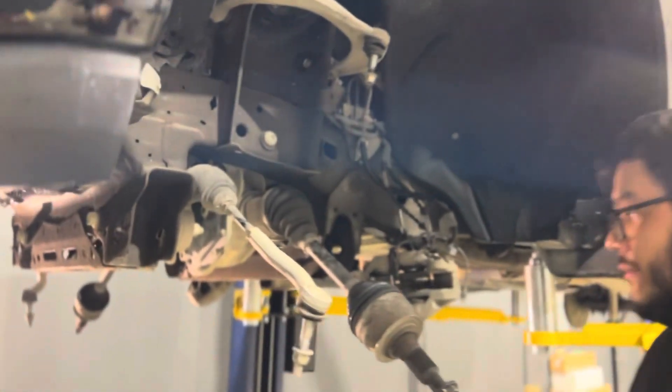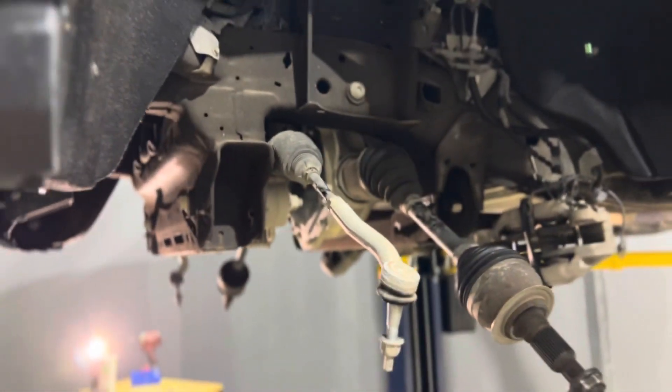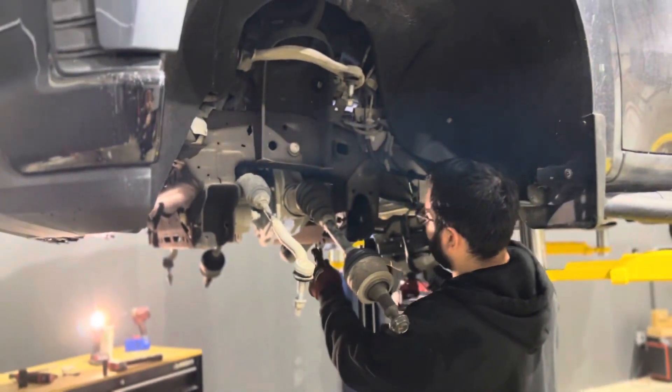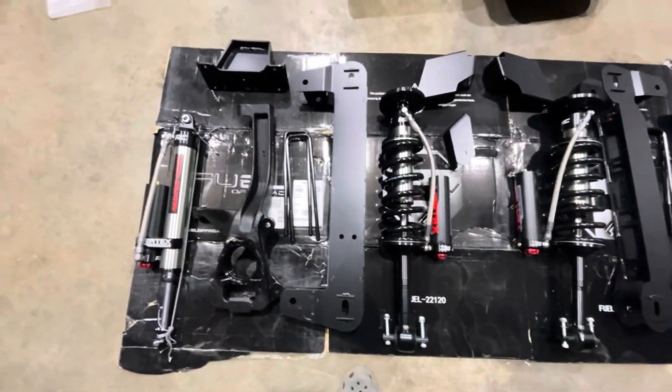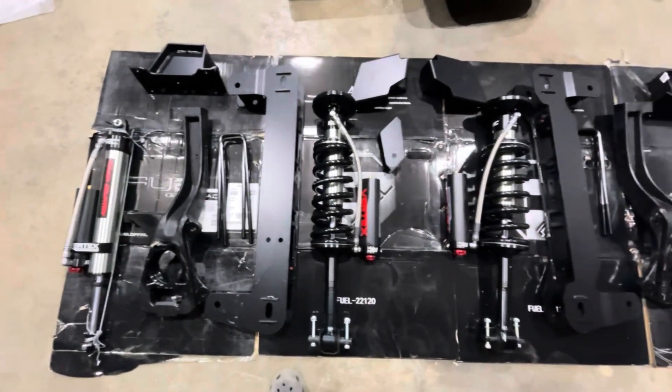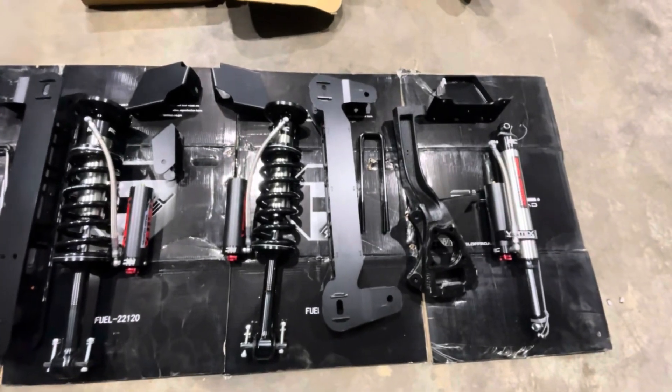Reggie almost has this bad boy torn apart. We're waiting on parts and should be getting them here soon. Parts finally came in — six inch Coilover kit, rear reservoirs. Reggie's going to start putting this together and we're going to move on to the wheels now.